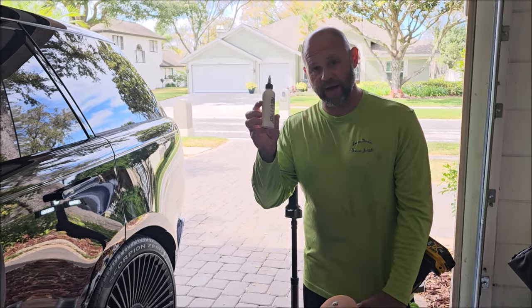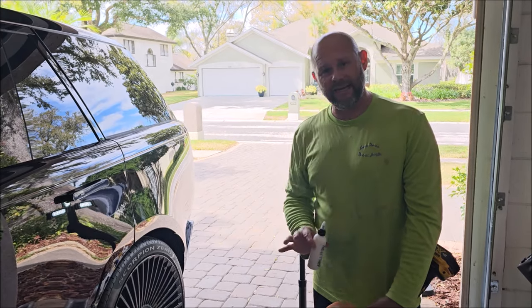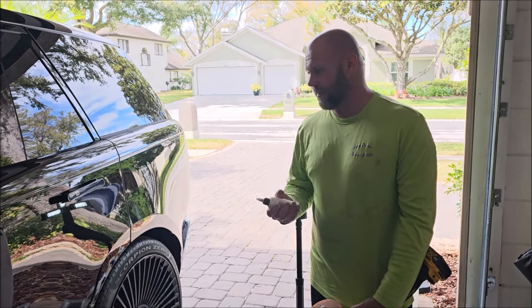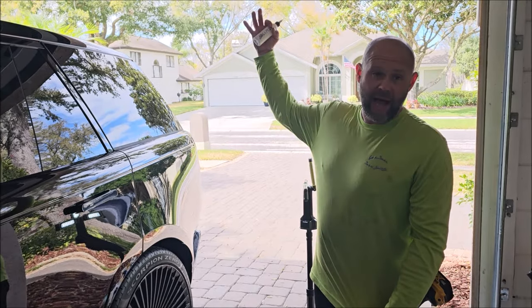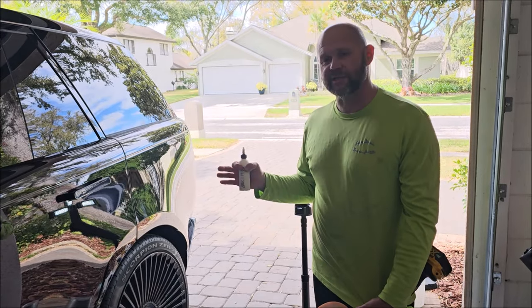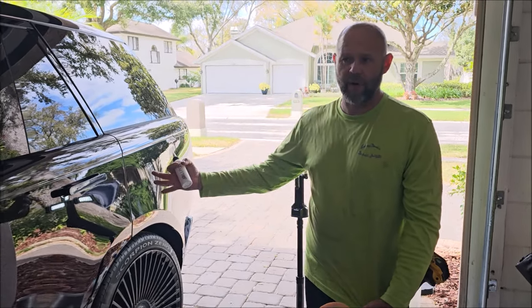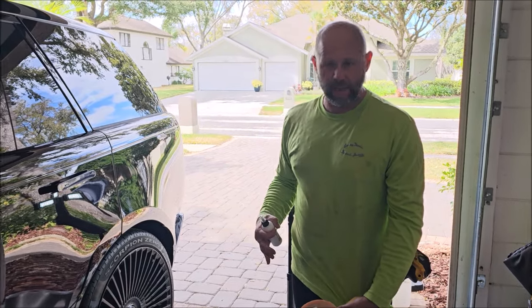This product is actually oil-based. The reason we did that with this new abrasive system is because I needed a polish where I could polish outside in the sun, in the hot Florida sun occasionally. I don't make it my practice to do paint correction outside, but when I need to, I need to.